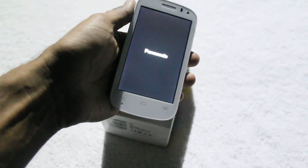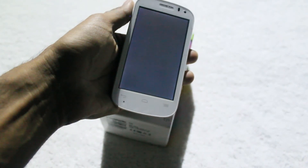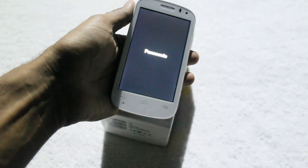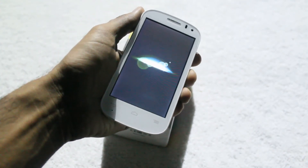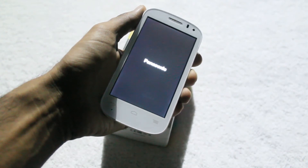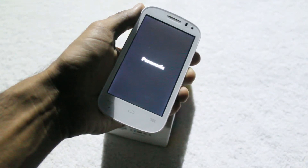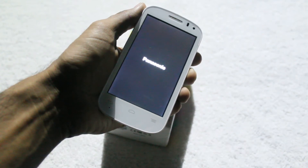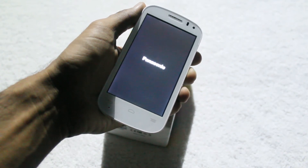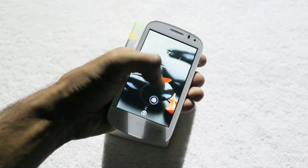Here the Panasonic display is on the screen. So here the unlock screen pops up.